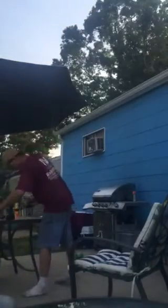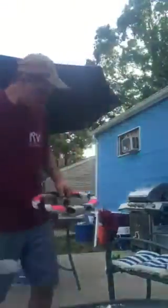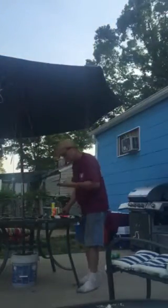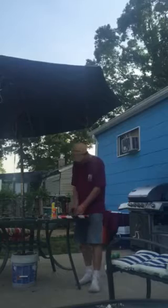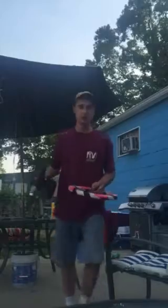I wrapped it around — let me move this so you guys can get a better view of what I'm doing. Anyway, I wrapped it up, and now I'm taking my self-tapping screws like that.